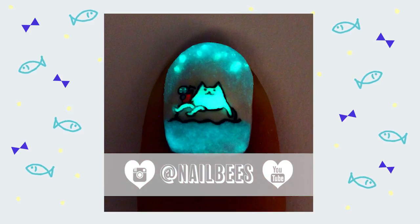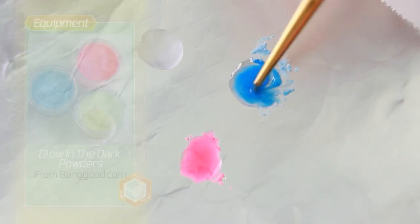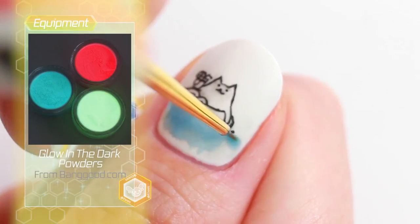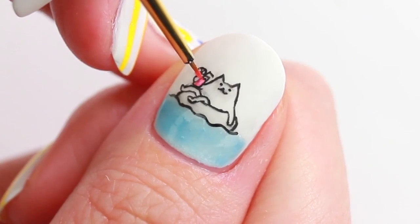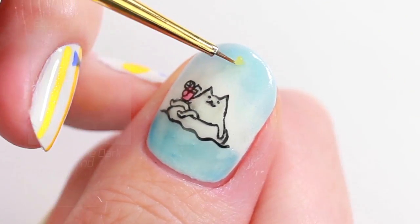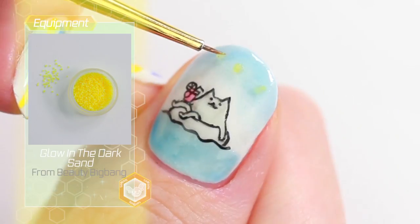For the glow-in-the-dark effect at the end, I have mixed some glow-in-the-dark powders into a clear gel polish and applied on top. And for the starry sky, I have scattered some glow-in-the-dark sand.